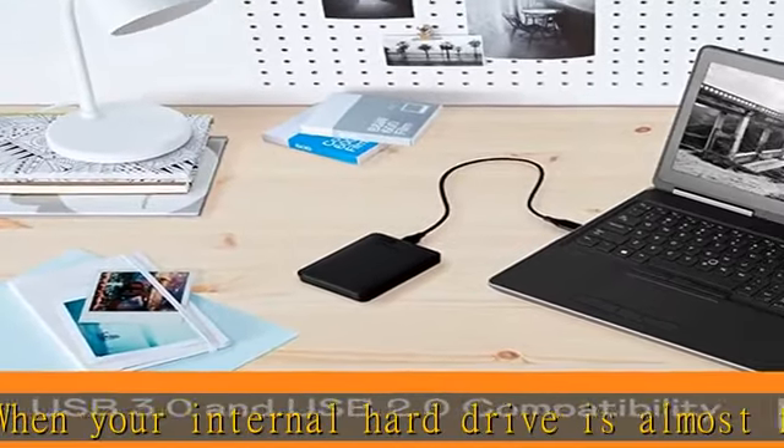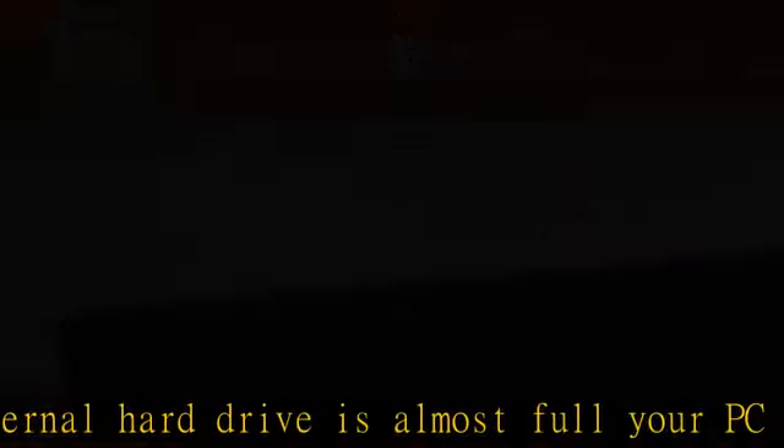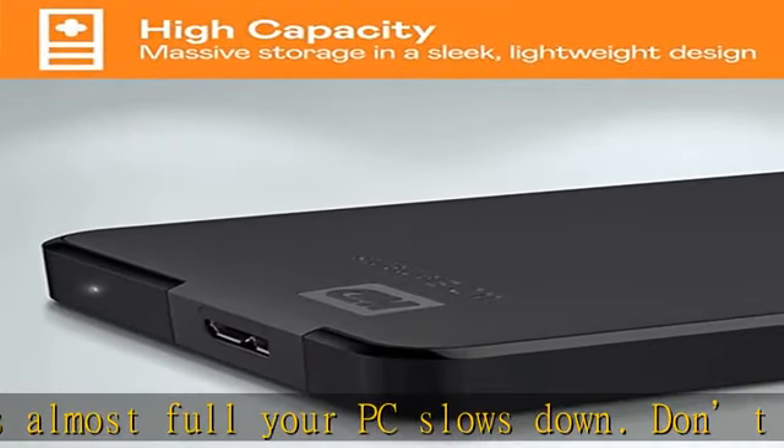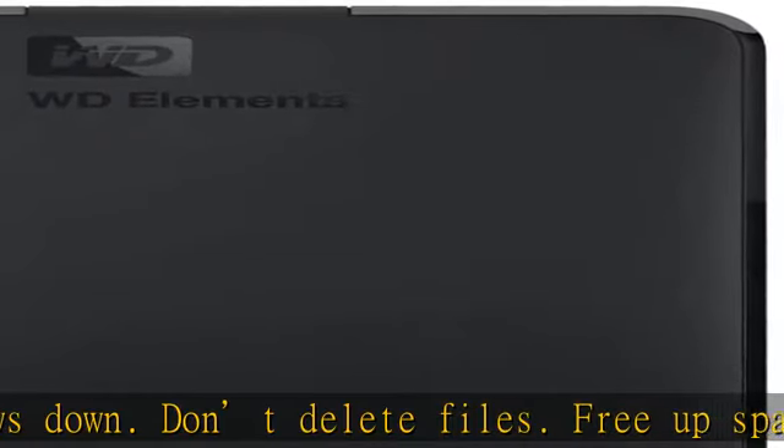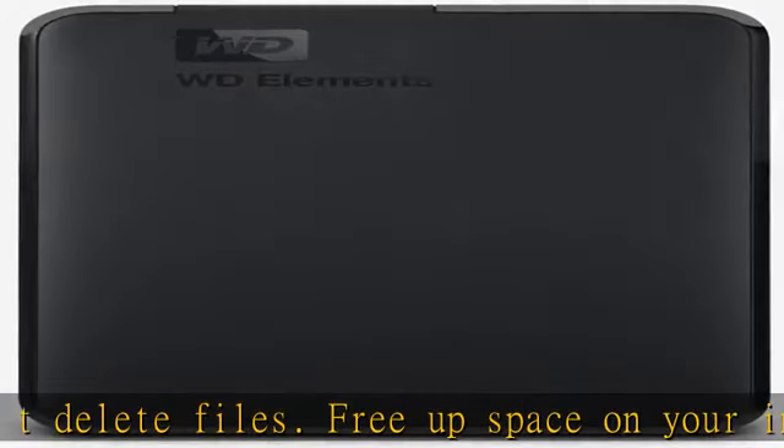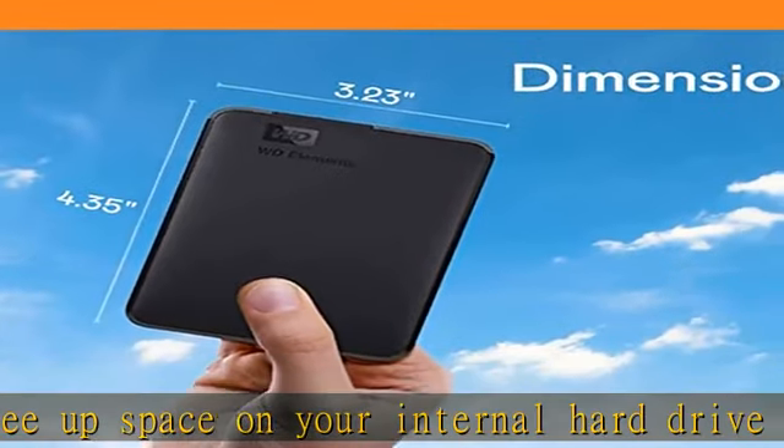The small, lightweight design offers up to 5TB capacity, making WD Elements portable hard drives the ideal companion for consumers on the go. Check the description to get this product today at the best price.